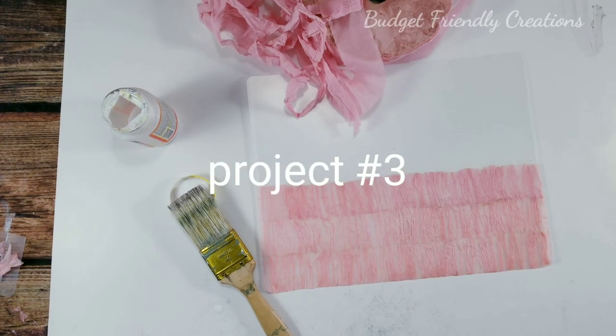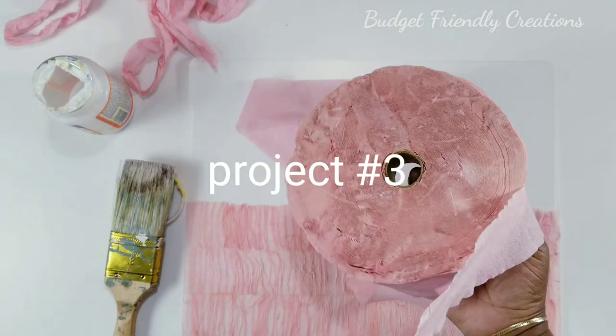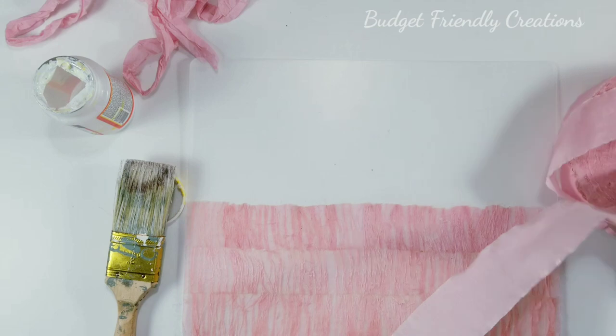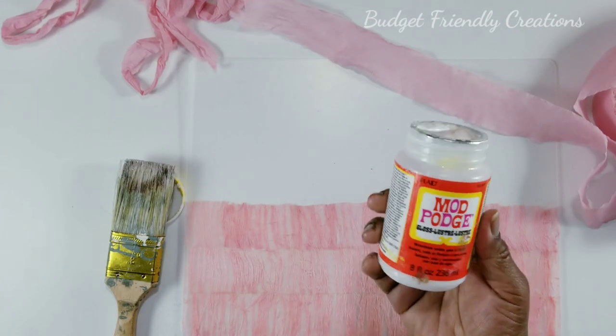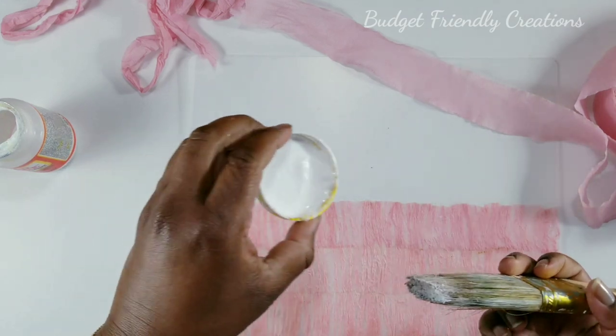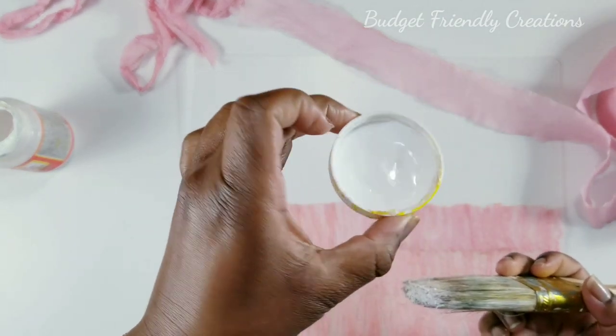Let's move on to our third project. I'll be decoupaging scrap paper to the chopping mat using Mod Podge mixed with a little bit of water, and I'll use my paintbrush to create a gathered design on the chopping mat.